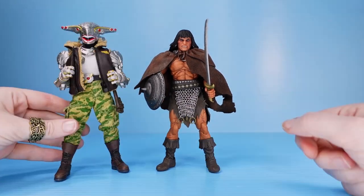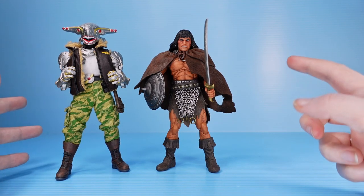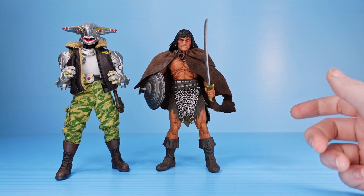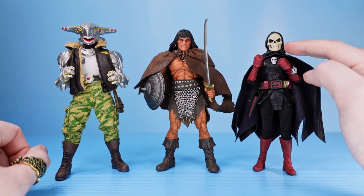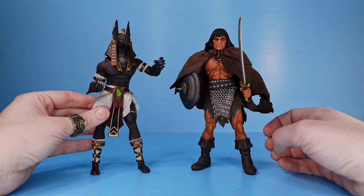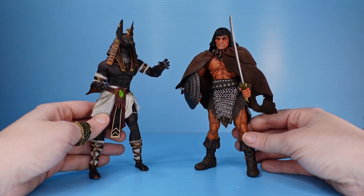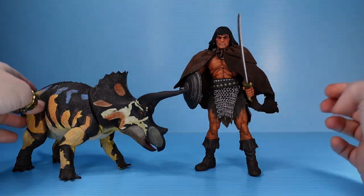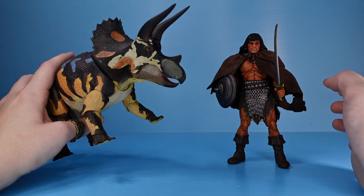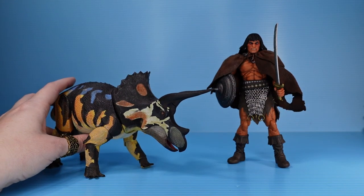We're going to do a side-by-side with a couple of other Mezcos. We've got the more recent Hawk P40 — and Hawk P40 is a big dude, we discovered that in his review, he's a big cyborg. So it makes sense that he is significantly taller than Conan, who I feel is like a shorter, stockier character anyway — I could be completely off the mark about that. And then we have Doc Nocturnal, and this character is also on the smaller side, so he stacks up a little more evenly with Conan. We've also got this Fison Anubis figure that works really well — I can see these two fighting against each other.